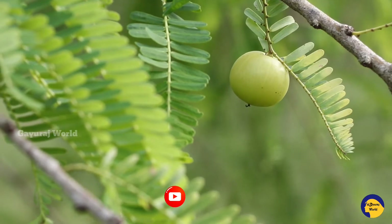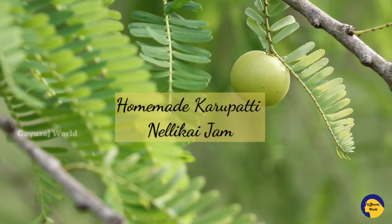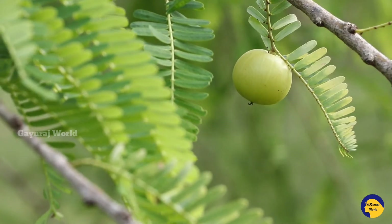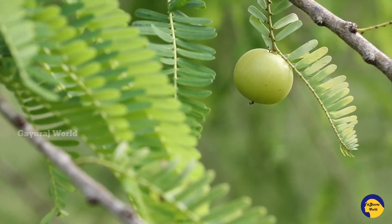In this video, let's see how healthy recipes are made. We will look at different recipes. This is a good recipe for vitamin C.